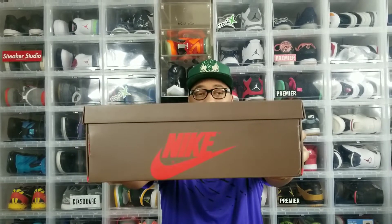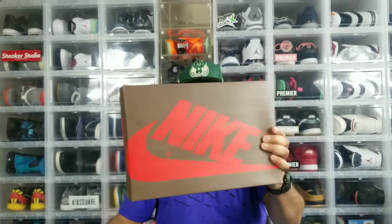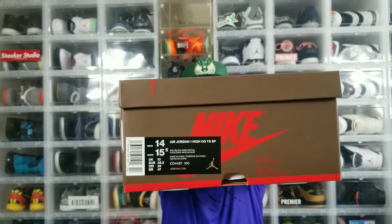As you guys can see, we have a brown Nike Air Jordan One box. The box came in good shape. We have the Air Jordan One High OG TSS SP — the TS stands for Travis Scott — so these are the Travis Scott ones. The colorway is Sail/Black/Dark Mocha, size 14 in men's, women's size 15 and a half. The style code on the label is CD4487-100.